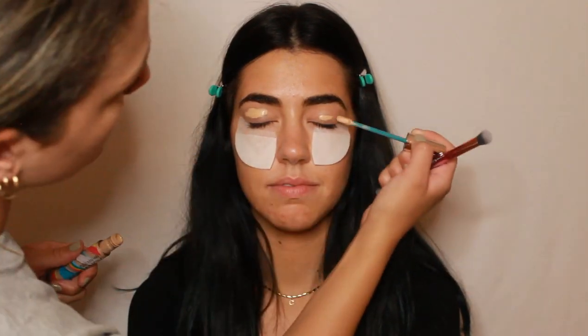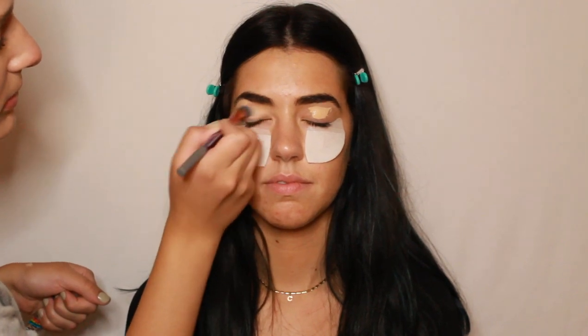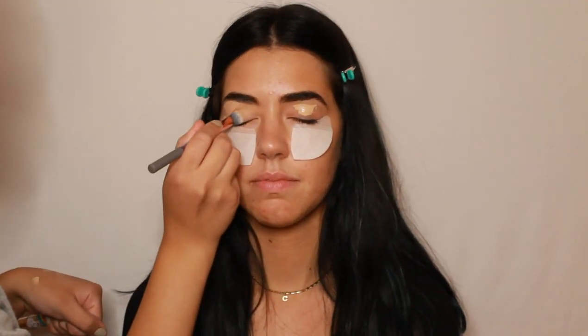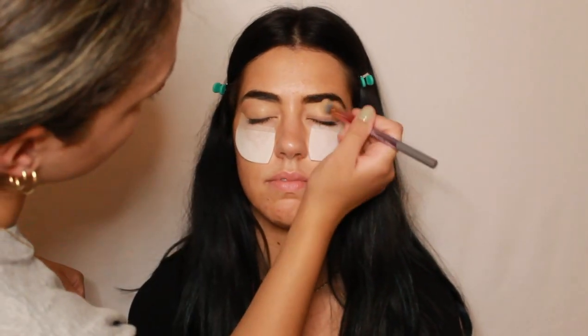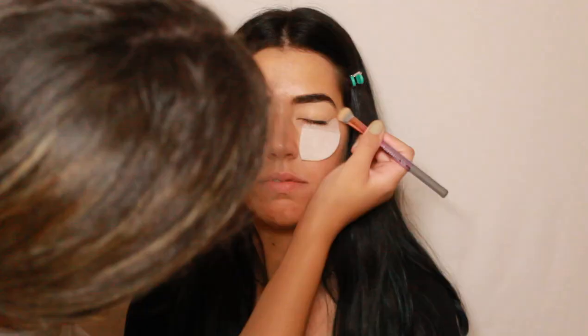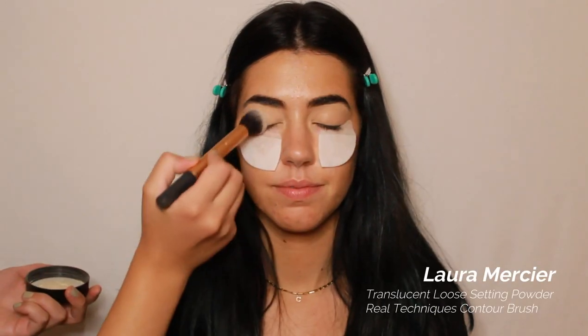Now I'm going in with concealer to prep the eyes for the eyeshadow. I'm blending that and then setting it down with Laura Mercier Translucent Loose Setting Powder. Setting the eyelids down with powder will help blend the eyeshadows more seamlessly once we get to the eyeshadow step.